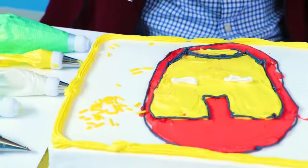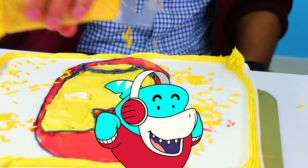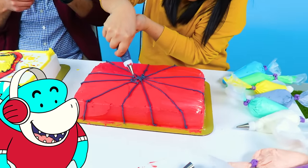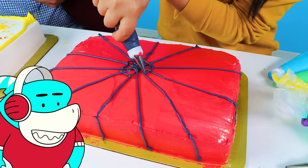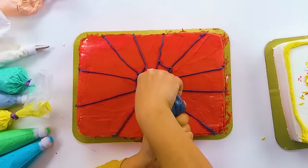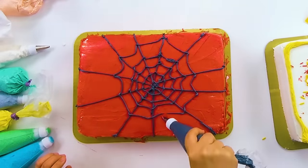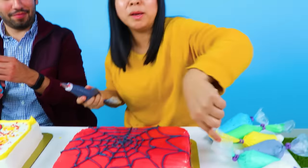Everyone loves sprinkles on their cakes. Sprinkles! I love sprinkles! Making a web is harder than it looks. It takes spiders about an hour to spin a web. Does it look like a spider web, you guys? I tried, but I think real spiders would be jealous. Okay guys, so I got the surface and now I have to do the spider webs on the side.